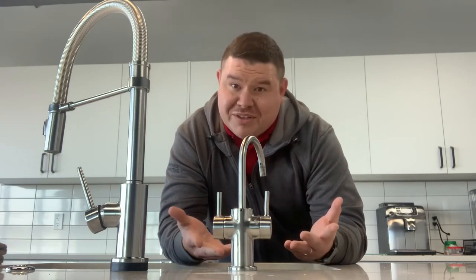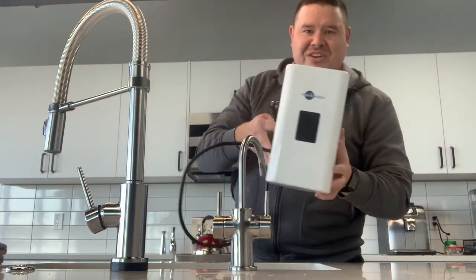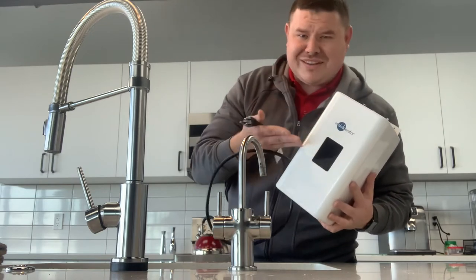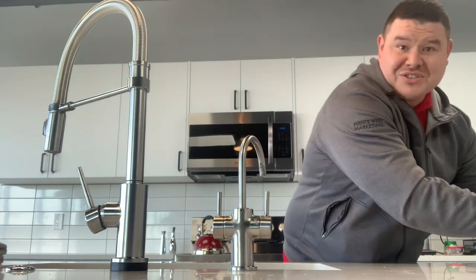Alright guys, before we get into a lot of the features here of having a nice instant hot water tap in your home and/or business, we're going to touch on how it gets so hot. So underneath the sink, what you have is a beautiful InSinkErator electric hot water tank. This is one of the newer ones with the digital display — just plug her in, no hardware needed. So that's just a touch on how it gets so hot.